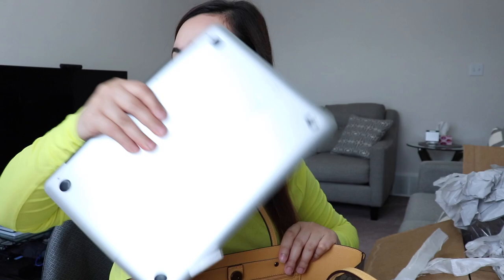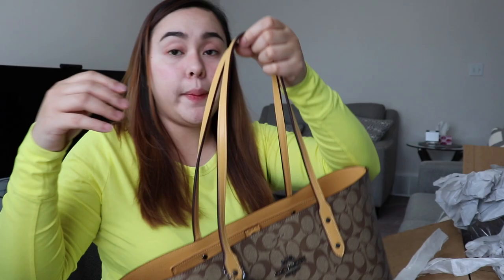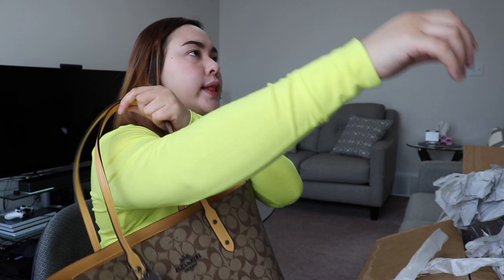It's a bit heavy right now because the laptop is in it. But if I just have my phone and wallet, it's lightweight enough for everyday use.